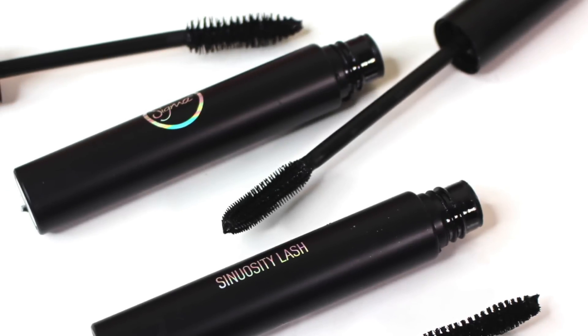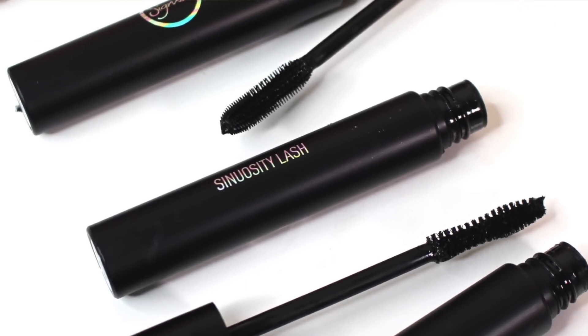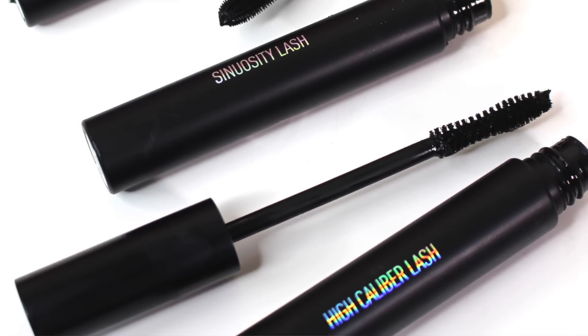Hey guys, it's Bailey and welcome back to the channel. This is going to be a quick review of some brand new mascaras that Sigma Beauty recently launched. They sent these to me a few weeks ago, so I've been putting them to the test between then and now. Not only are these the first mascaras to launch from the brand, but the premise behind them is pretty unique. So for those reasons, I wanted to come on here and share my thoughts with you. So let's get started with this review.